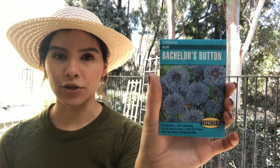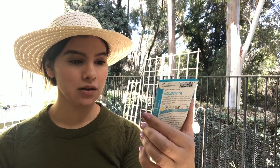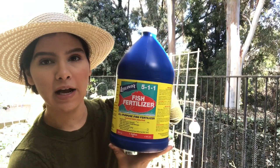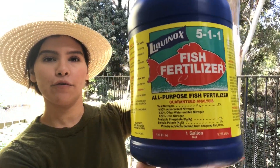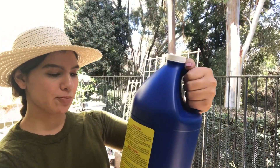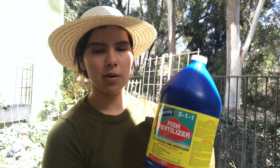These are annual blue bachelor buttons. I'm going to sow these today, so yeah, excited for that. This is 128 fluid ounces of fish fertilizer. I've never tried this brand before. I usually put in a couple of tablespoons into my watering can — I just eyeball it really.